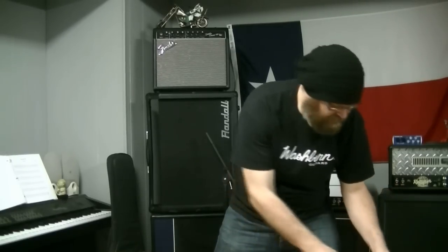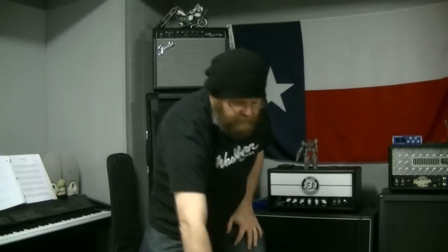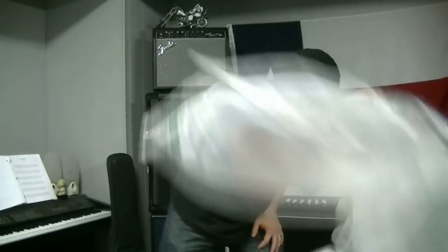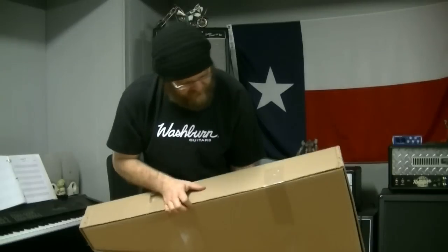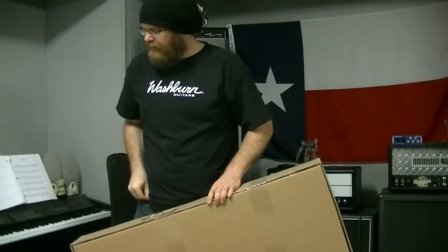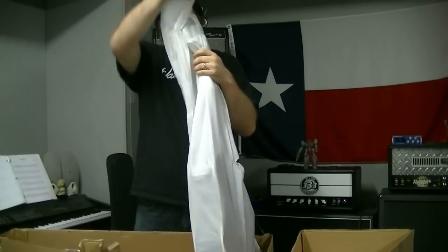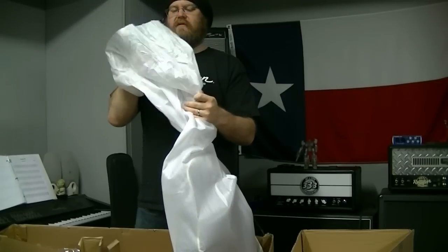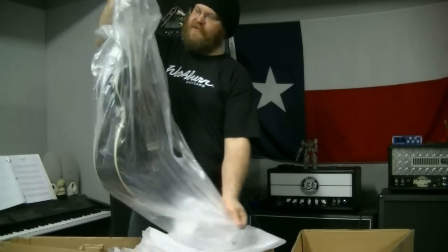One of my favorite things — bubble wrap! First we have an EA-12B. Nice. I've had these before, I've sold a couple of these EA-12Bs. Double bagged — Washburn likes to do this. Double bagged.